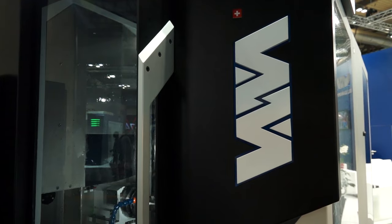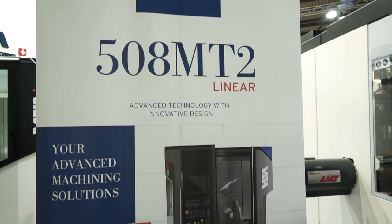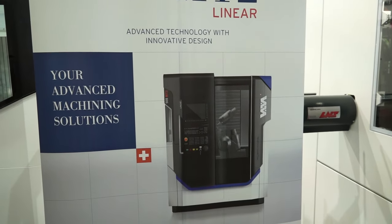We are presenting here at the EMO in Milano one of two latest developments made on the Miltron technology. The 508 MT2 is one of our latest developments, especially dedicated to mill and turn complex components in small dimensions.